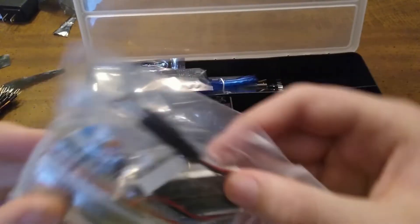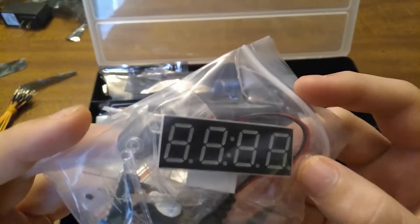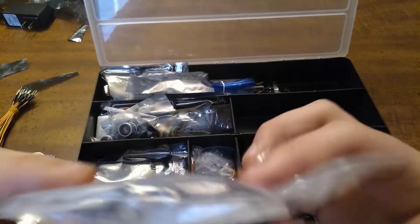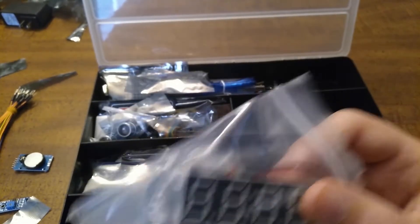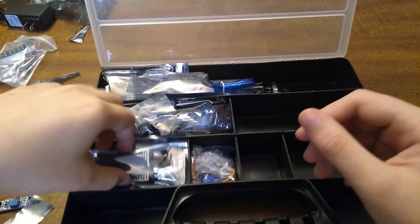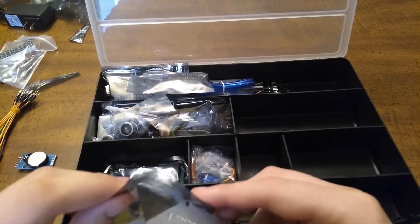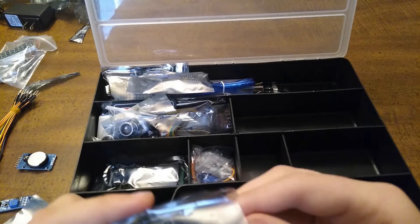Here is a bag with a four-digit seven segment display, a nine volt battery connector, and switches, buzzers, ICs, and photoresistors. I'm going to have to do this unboxing a little bit faster because my storage is kind of running out for my camera.